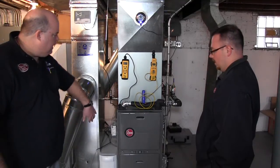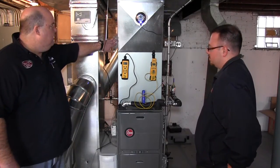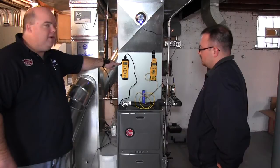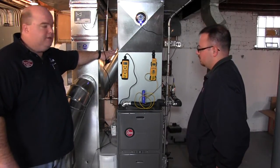When we measured the supply air it was about 95 degrees — that was the return air at 70 degrees. The supply air is about 95. So you've got about a 25-degree temperature difference between the supply and the return air as it's running right now.